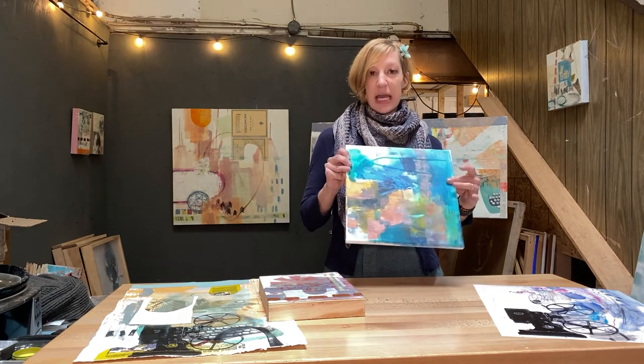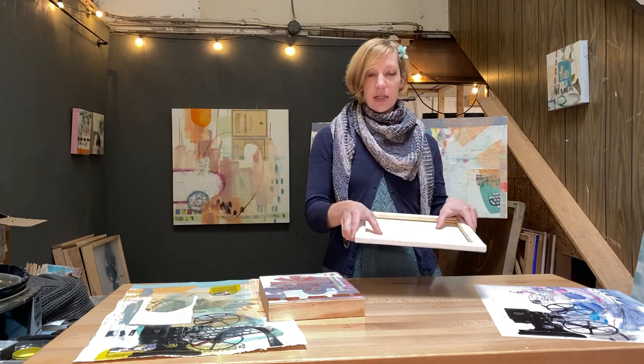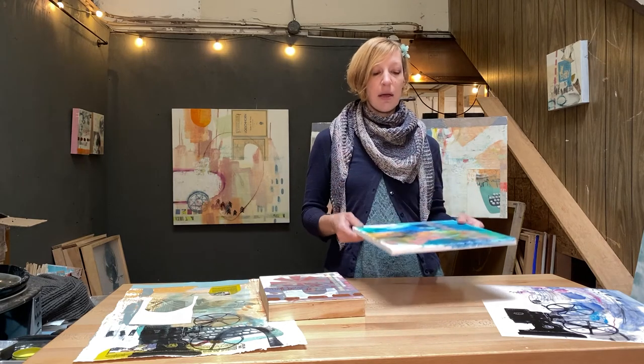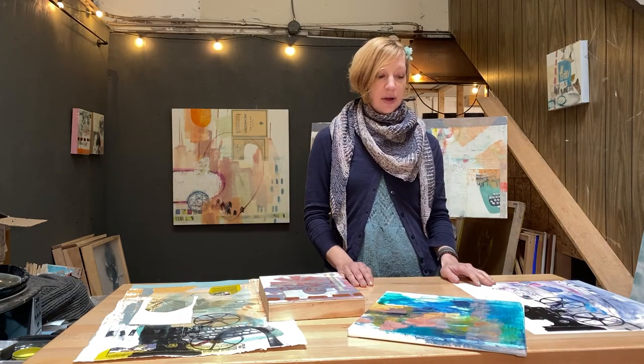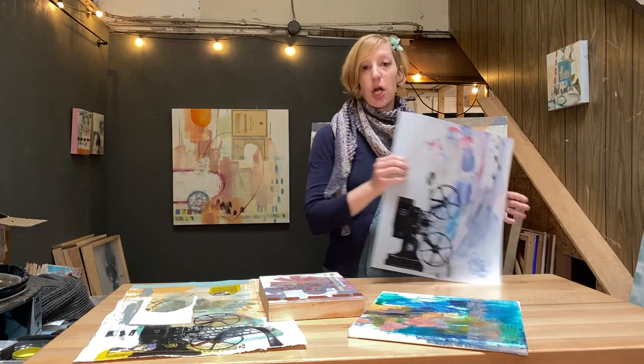For instance, this painting — the substrate is a canvas, a stretched canvas that's been primed. So it has a little bit of flexibility. It's good for painting: acrylic painting, oil painting. You can even draw on it.